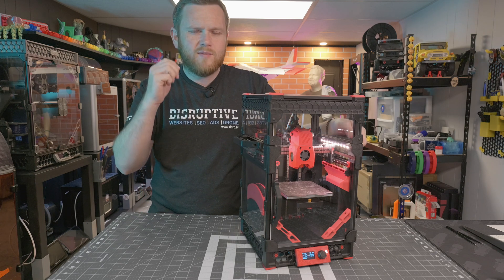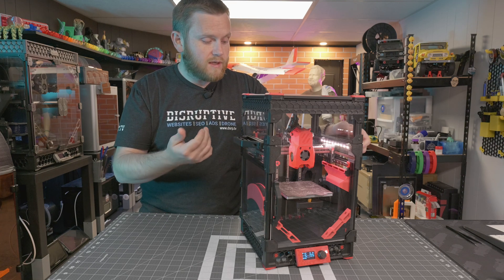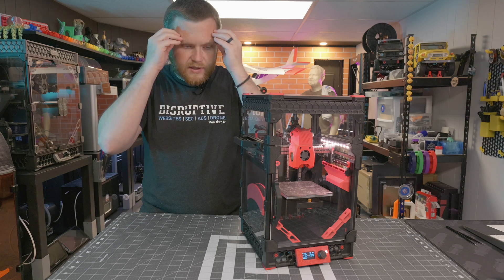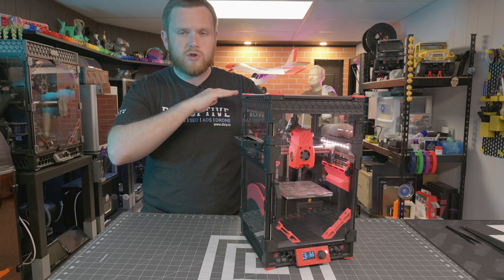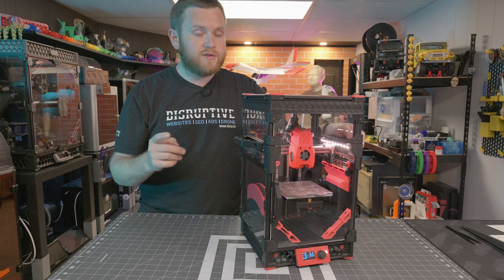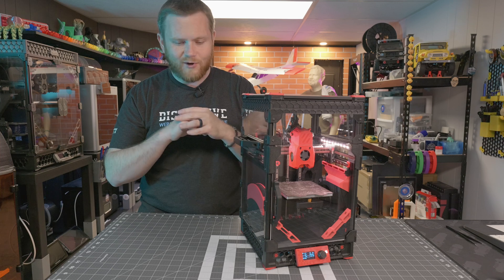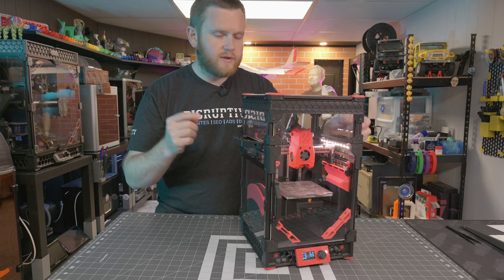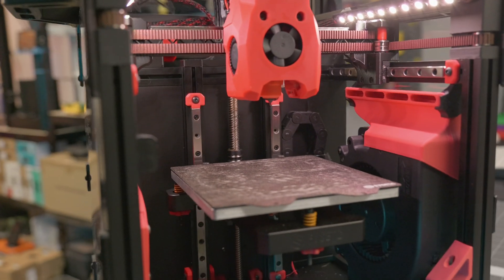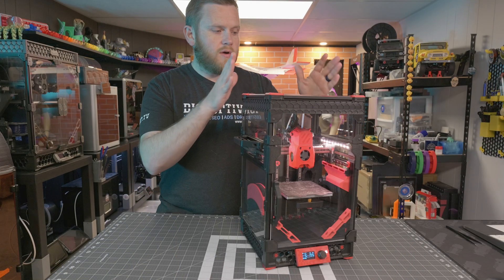What ends up happening is the bed bumps against those stops and binds because it can't go that extra half millimeter or millimeter higher, so every time you go to print the level isn't consistent. His solution was just to move the bump stops up, creating a little gap and letting the bed go all the way up. My mind was blown — I had changed all kinds of hardware, swapped linear rails, taken it apart so many times. As soon as I made that fix, the first layer became super consistent every time. I made a modification called the mushroom mod — essentially move the bump stops up and add a little cover over the gap — and that completely solves the first layer issues.